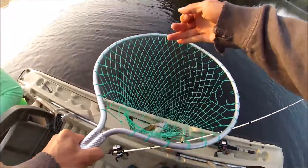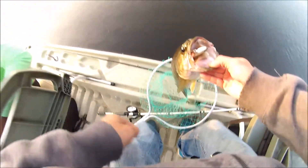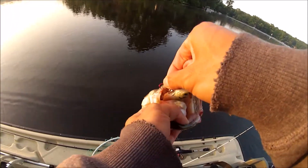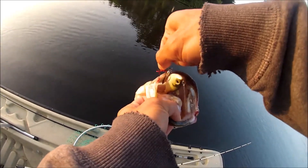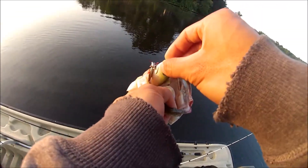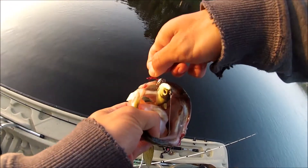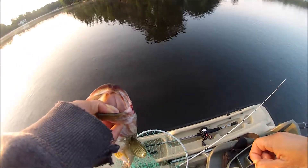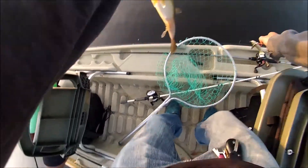Guys, we got our swimbait fish. He demolished that thing, he golfed it. Look at that. Alright guys, let's see if we can get him unhooked. He had the back hook through his tongue, but the treble hook got him right here in the corner of the mouth, which is the one that actually held him on there. So it was probably a good idea to put that treble hook on there, actually.